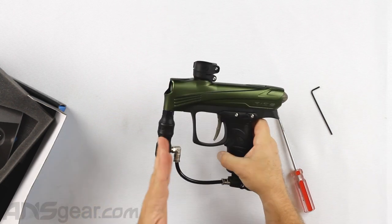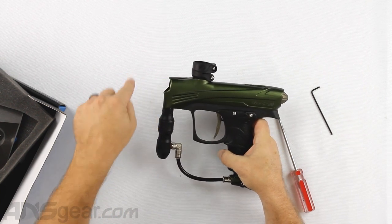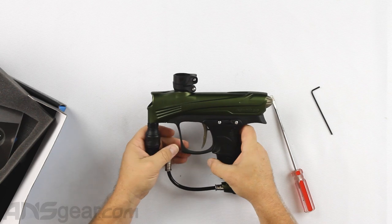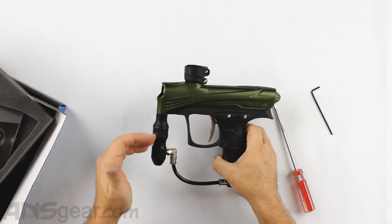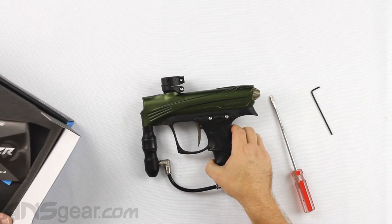They've also snubbed off the front of the gun — the old one had weird angles coming off the front; they've squared that up. It's still using the Hyper 3 style regulator, which is tried and true and has been working forever.